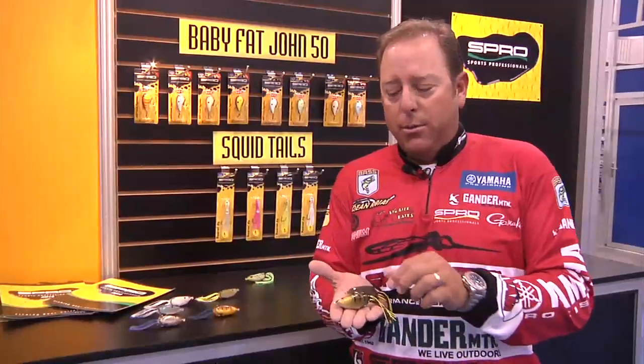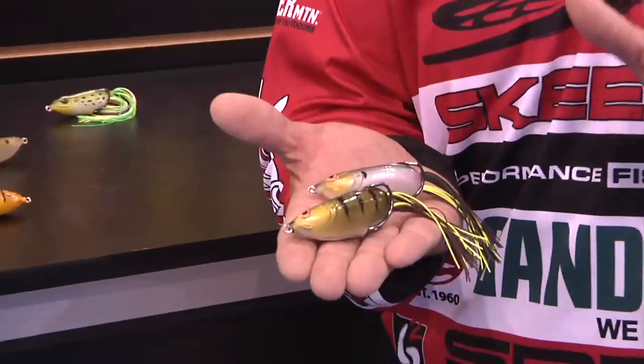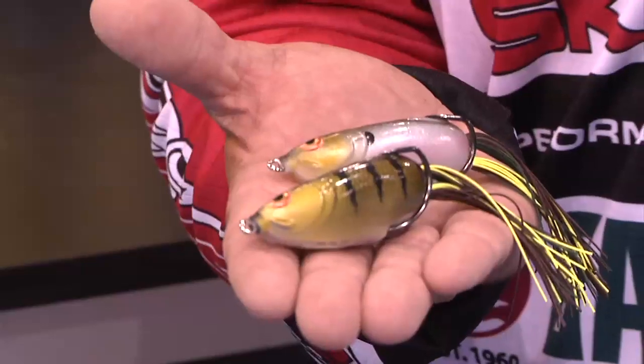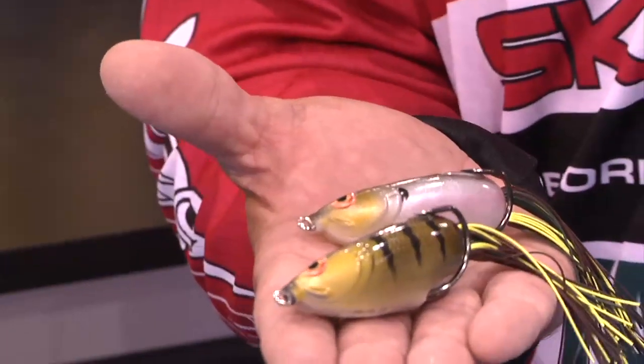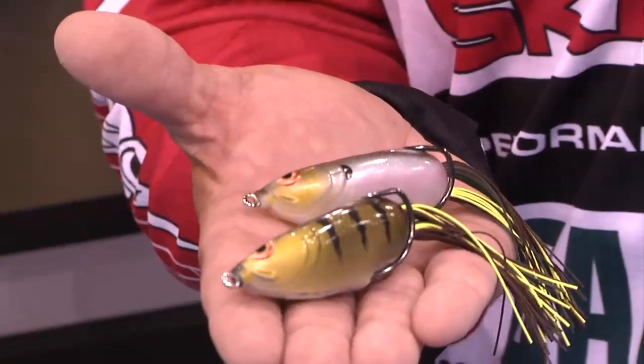All of our colors on the Bronzeye Shad are bait fish colors. There are no frog colors in our lineup. Everything is to look like a perch, a shad, a bluegill. We want to create bait fish hollow belly baits that you can throw in any type of cover you want.